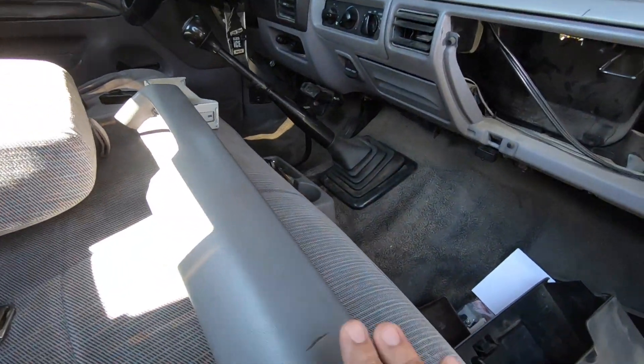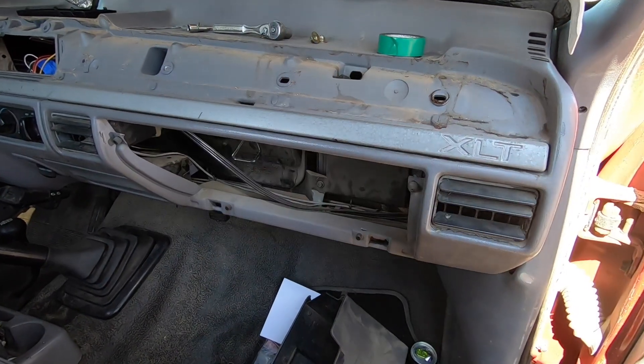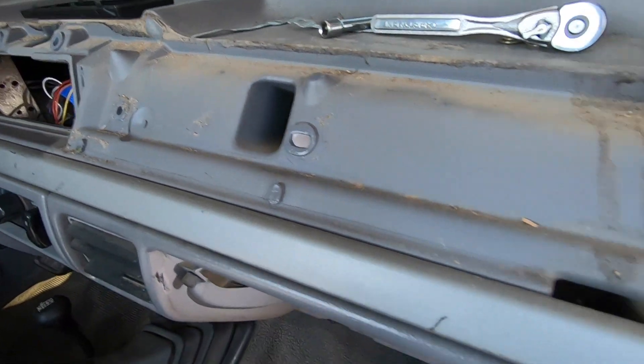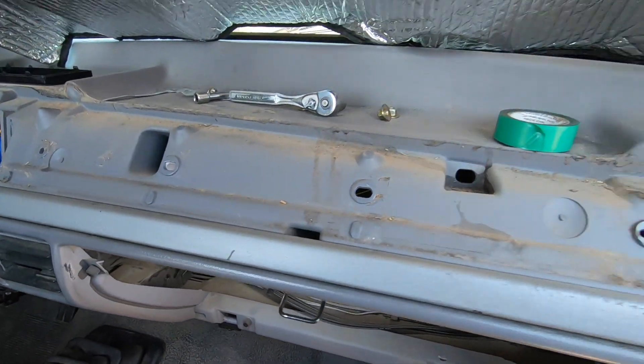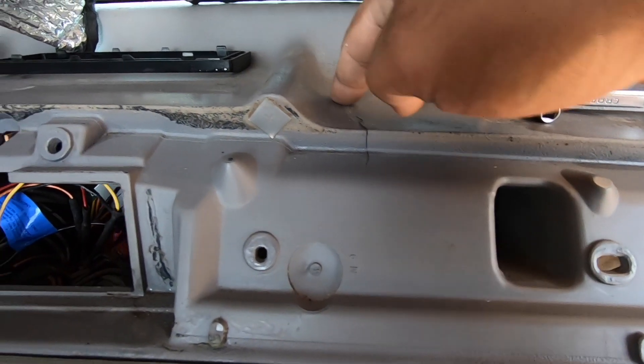Before we throw it on, I'm going to go ahead and clean all of this because it's the perfect time to give it a nice good cleaning. As you can see it's full of dirt and grime, so I'll give it a nice wipe down and then we'll move on.